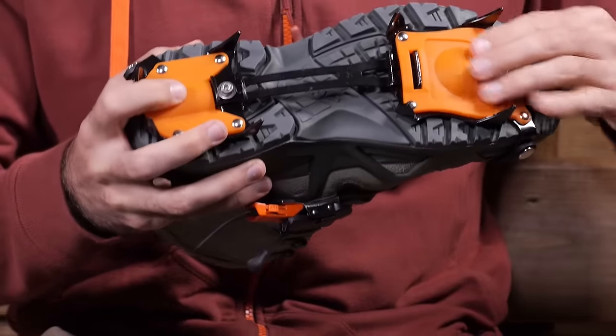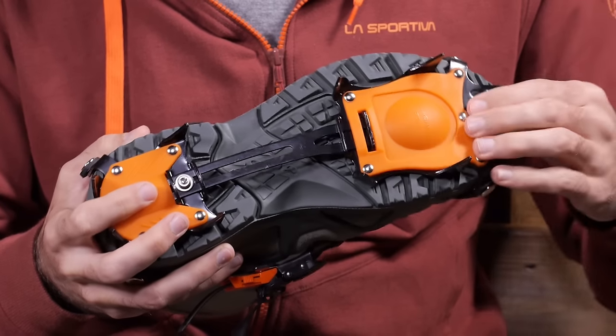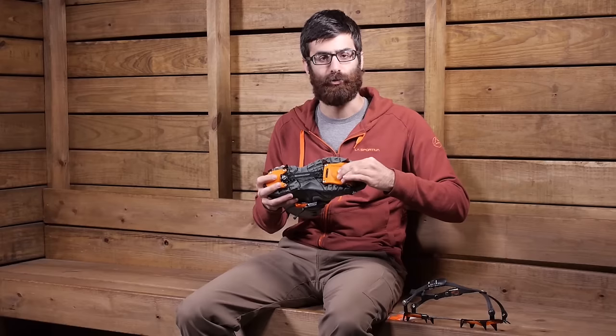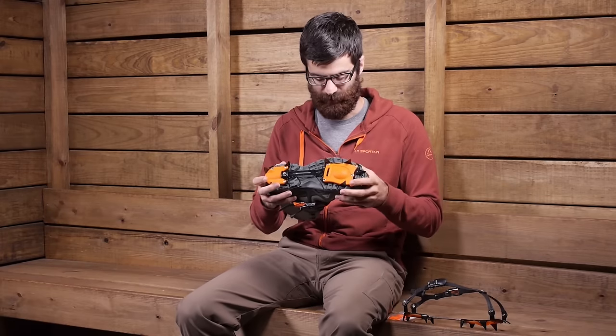In the forefoot and in the heel you have got anti-balling plates so that snow won't build up underneath your foot, so you can maintain that grip and traction. It is a really nice flexible system in the forefoot and in the heel to shed that snow.